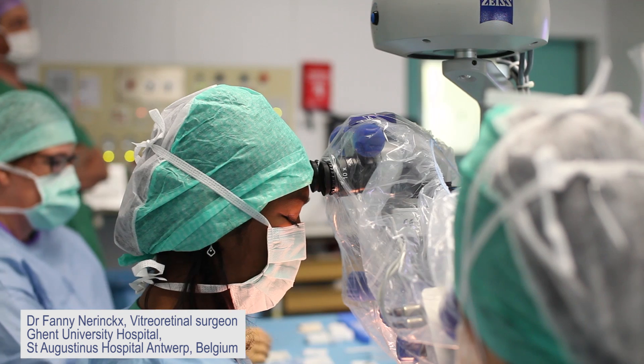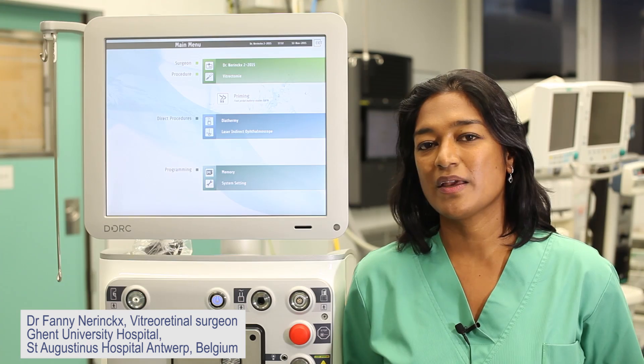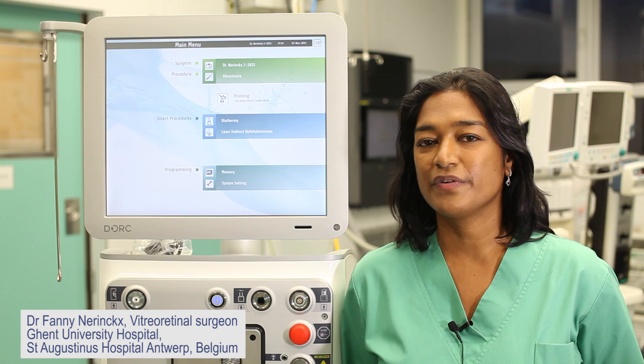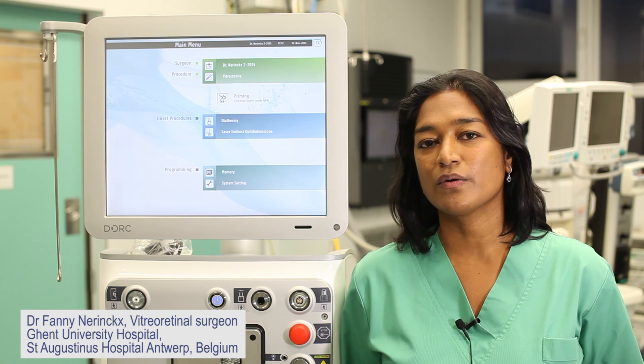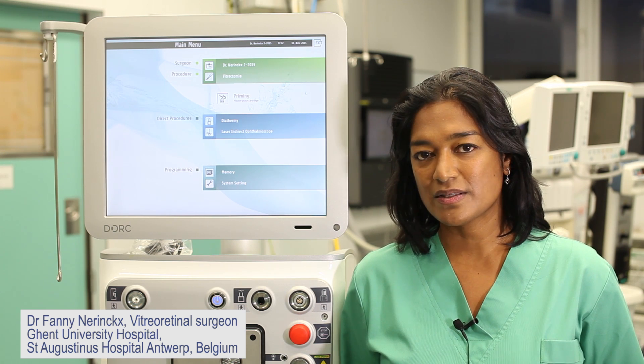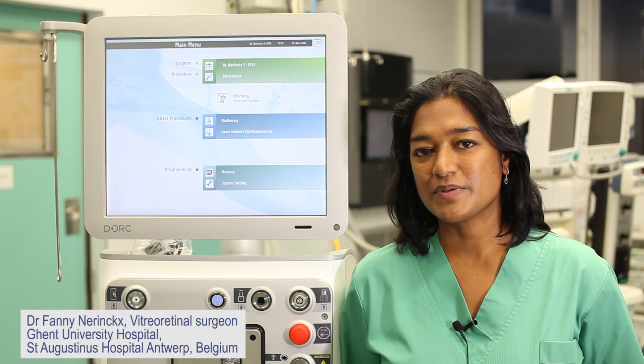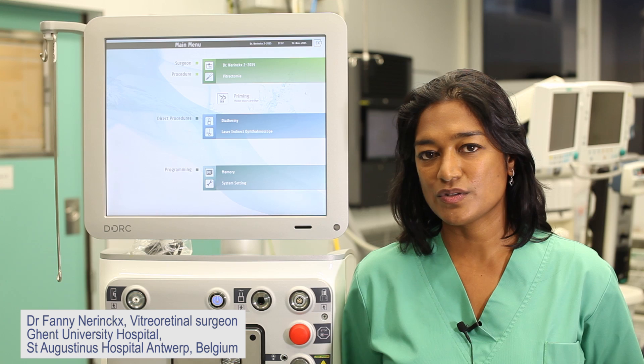What I also like in the EVA system is the VTI pump, which allows you to switch from vacuum mode to flow mode all along the surgical case. You can use the EVA in a very dynamic way, adapting your parameters all along the surgery.